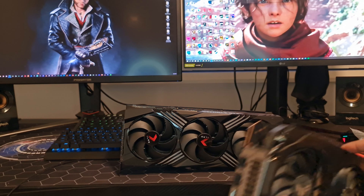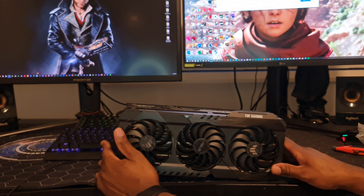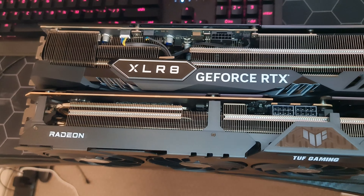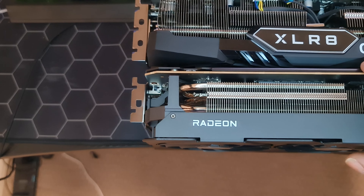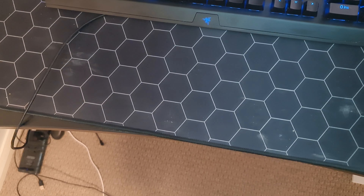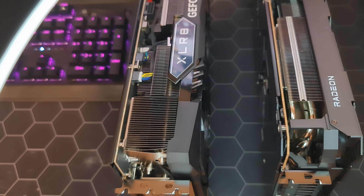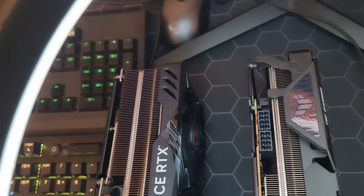For comparison purposes, I've got my TUF Gaming 6900 XT here. They're about the same length pretty much, even though the PNY is a little bit thicker. I think it's a three-slot card. It should fit in my case.